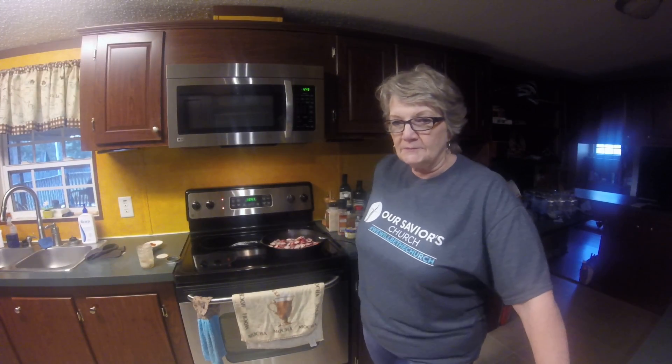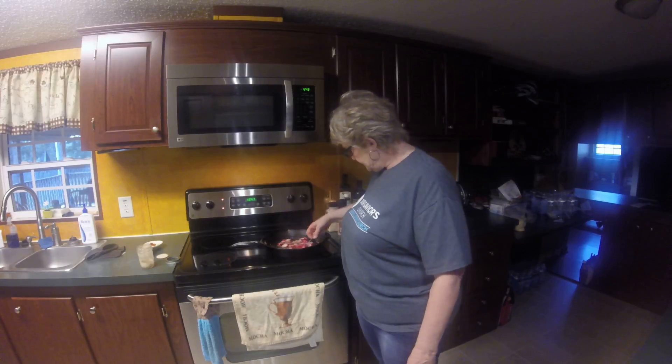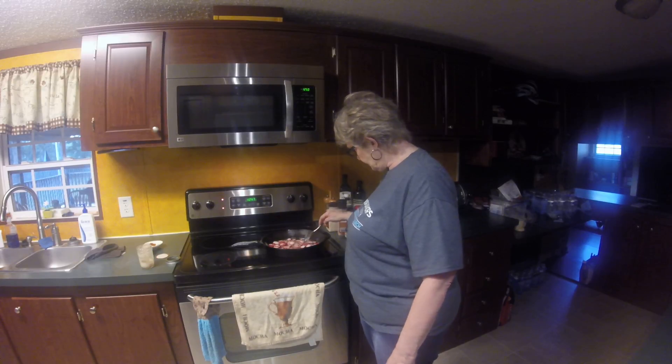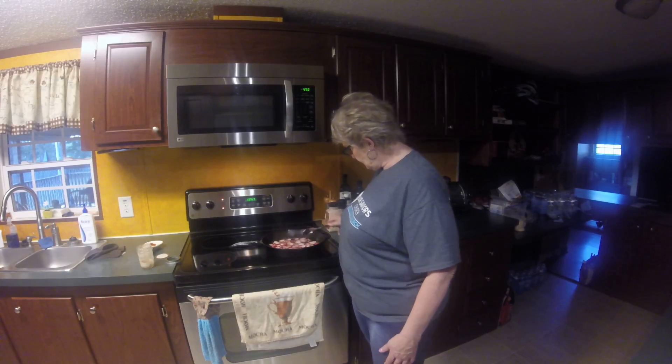If you have any suggestions I would be more than welcome to hear them and put them into play. Still frying away — they're doing very well. I think part two is going to be when these are completely cooked and I taste them for you. Don't forget to thumbs up, subscribe, and comment below if you have anything positive to say. Thank you for your time — see you in a bit!